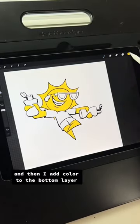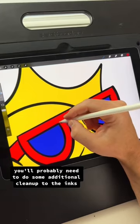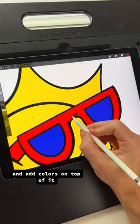Duplicate those lines and then add color to the bottom layer. You'll probably need to do some additional cleanup to the inks and add colors on top of it.